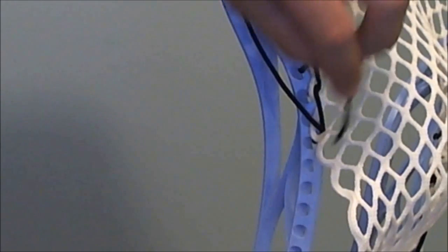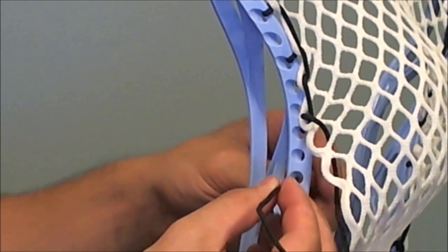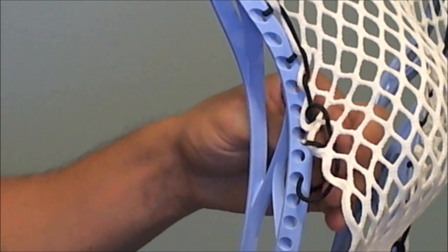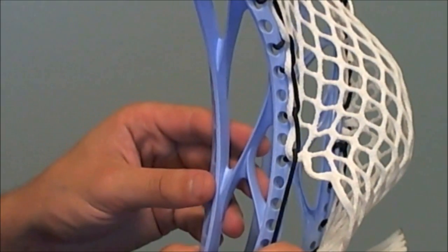I'll show you that one more time. First you're going to come down through the back of the mesh, in through the outside of the sidewall, and then up through the bottom of the mesh under the string that you used. And pull it down tightly. So that is an SI.